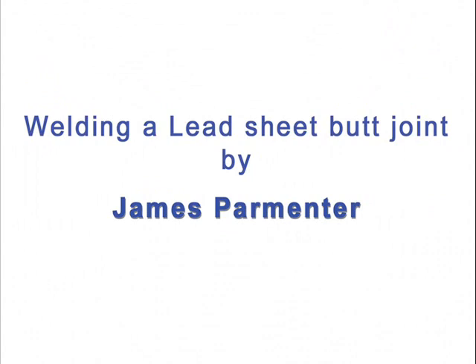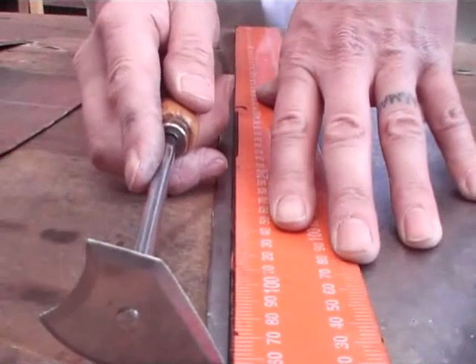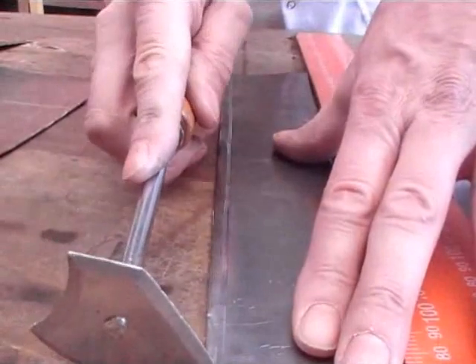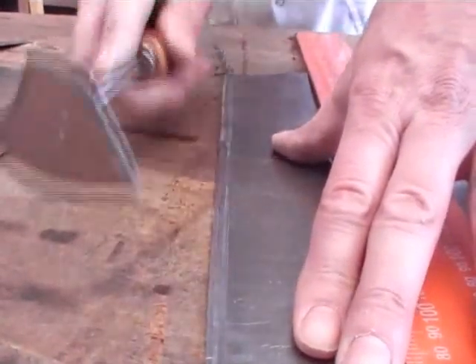With this video I'm going to show you how to do a butt joint on lead sheet. On one side of the butt sheet, what you're going to butt together, you need to clean half a centimetre of lead.